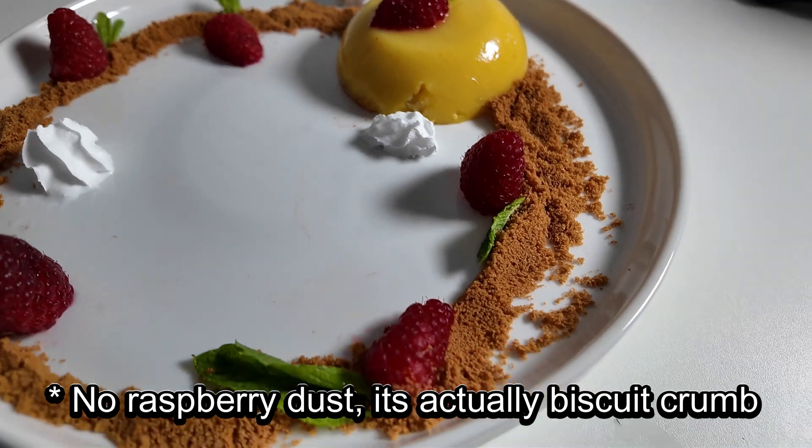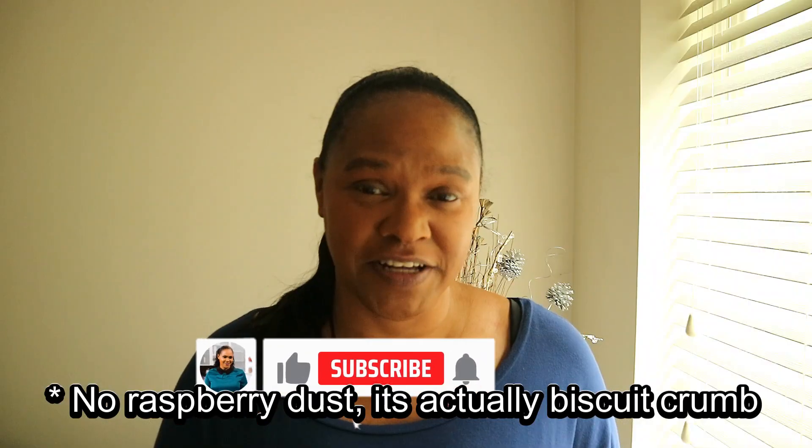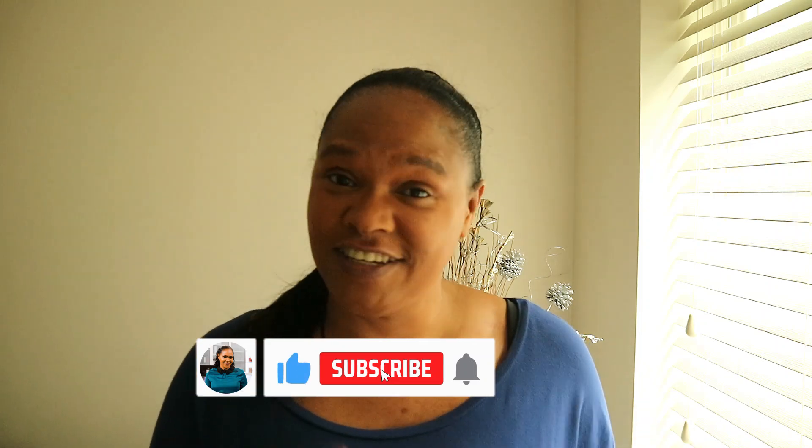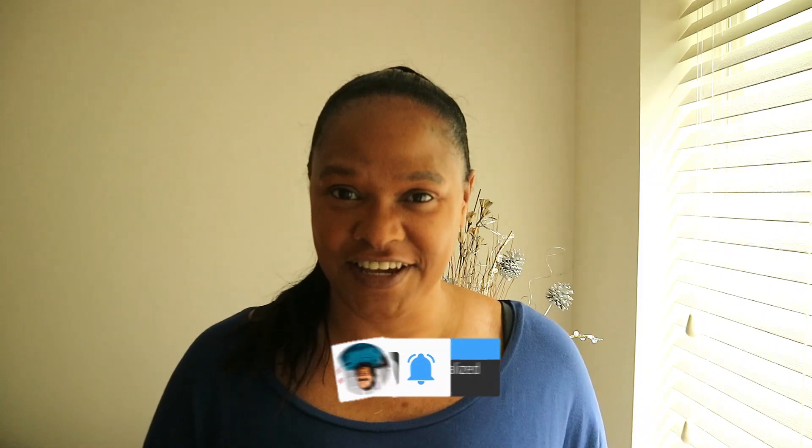Just before we go into the ingredients, please subscribe to my channel and turn on the notification bell so you'll see more videos just like this. You'll get a nice little alert to say Curly Sue's done another video. So let's get on with the ingredients.